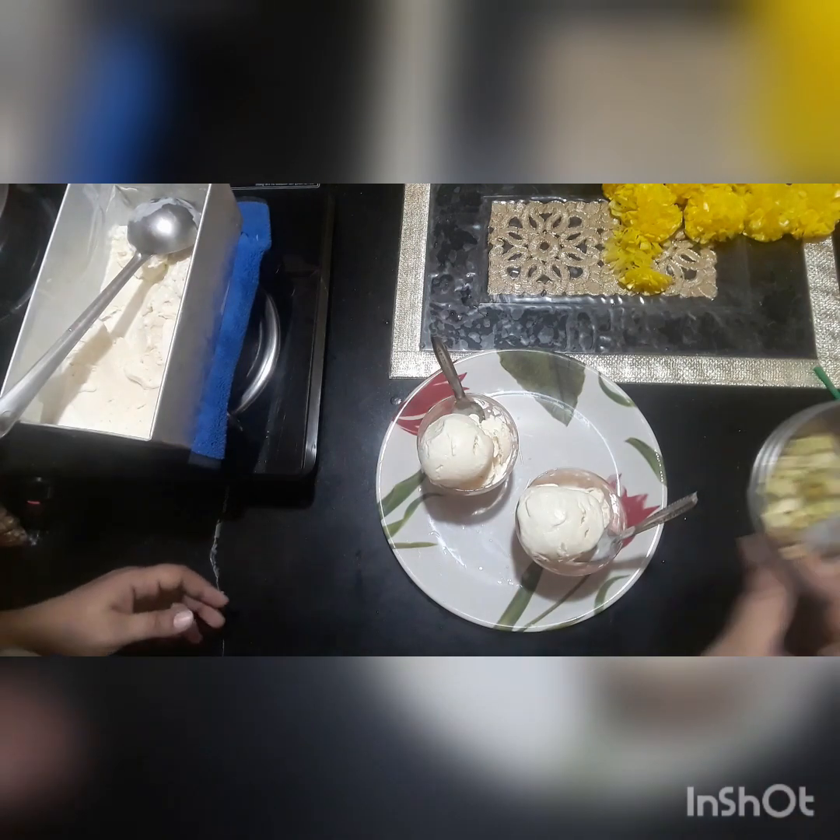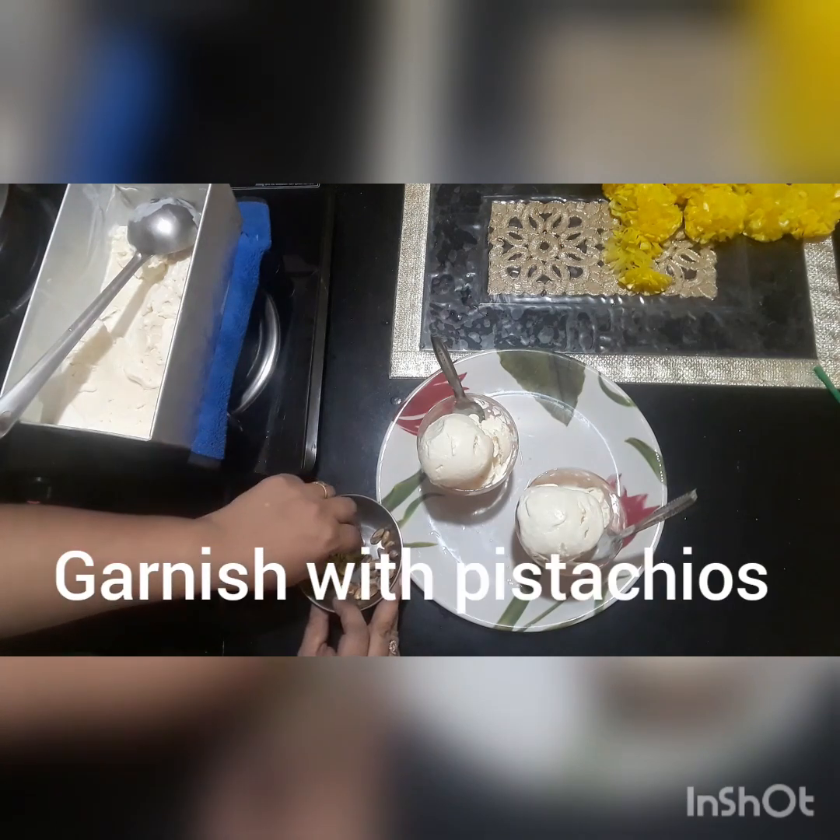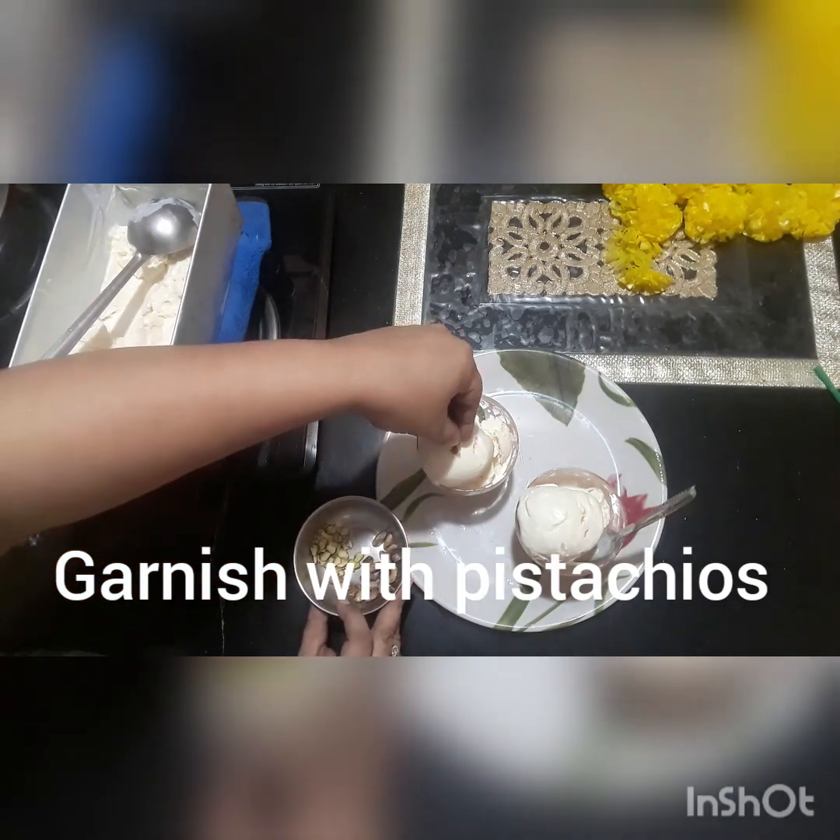If you want, you can decorate it with chocolate sauce. Now you can also make vanilla ice cream. I will apply some vanilla ice cream.